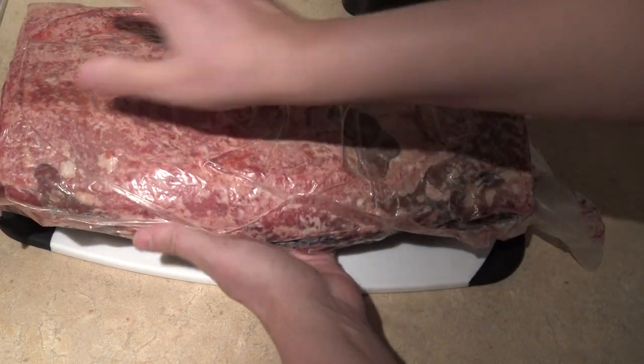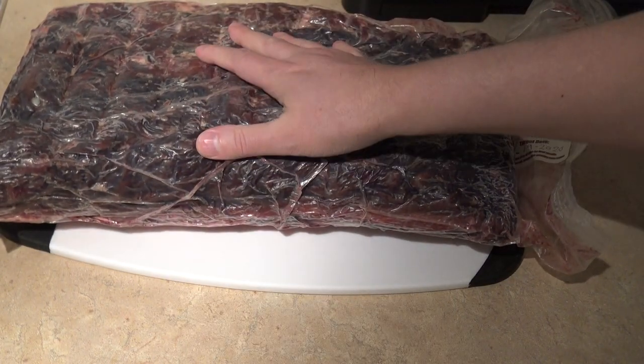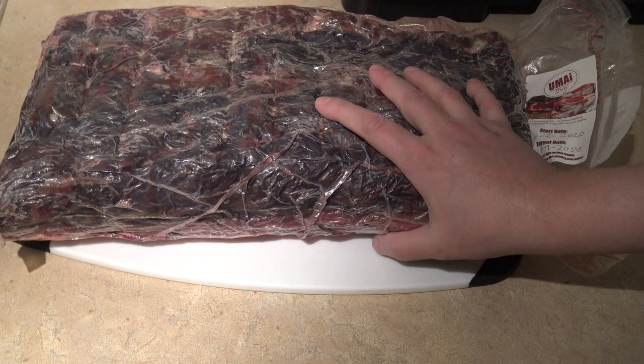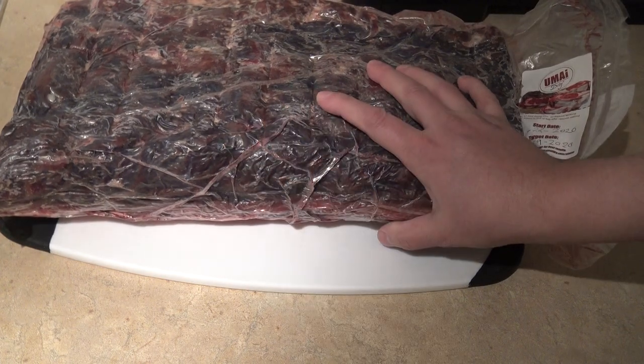The first week or so I did it fat cap up, then I flipped it over on my rack. This bark on the outside is normal and that's what you want to see on a properly dry aged steak — it's called the pellicle. You'll want to trim that off before serving.